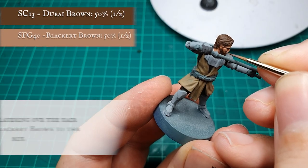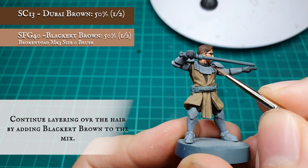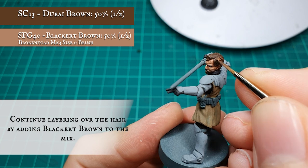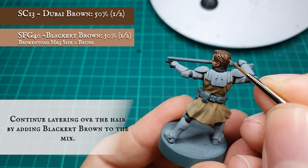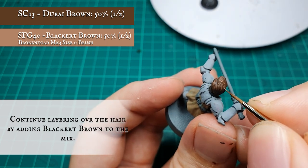Continue layering up the hair and beard now with mixes of Dubai Brown with Black Earth Brown added in in small increments. At each stage, we're looking at pushing the definition of the hair further by keeping our highlights and layers tighter and thinner with each incremental stage. By the time you reach the final layering stage, your mix should be an approximate split of 50-50 Dubai Brown and Black Earth Brown.